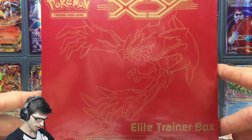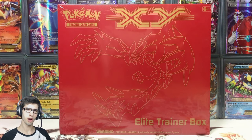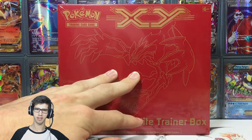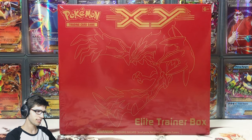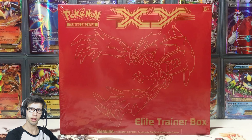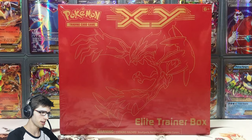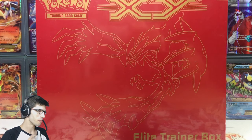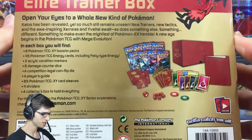Today we're busting into this Elite Trainer Box and doesn't it look nice? This was actually a freebie because it was supposed to be a 45 opening spree, but they stuffed up and gave me this one instead of the Groudon Elite Trainer Box. I complained and they sent out the right one, so I got to keep this one and also got the Groudon one, which you've probably already seen on my channel.